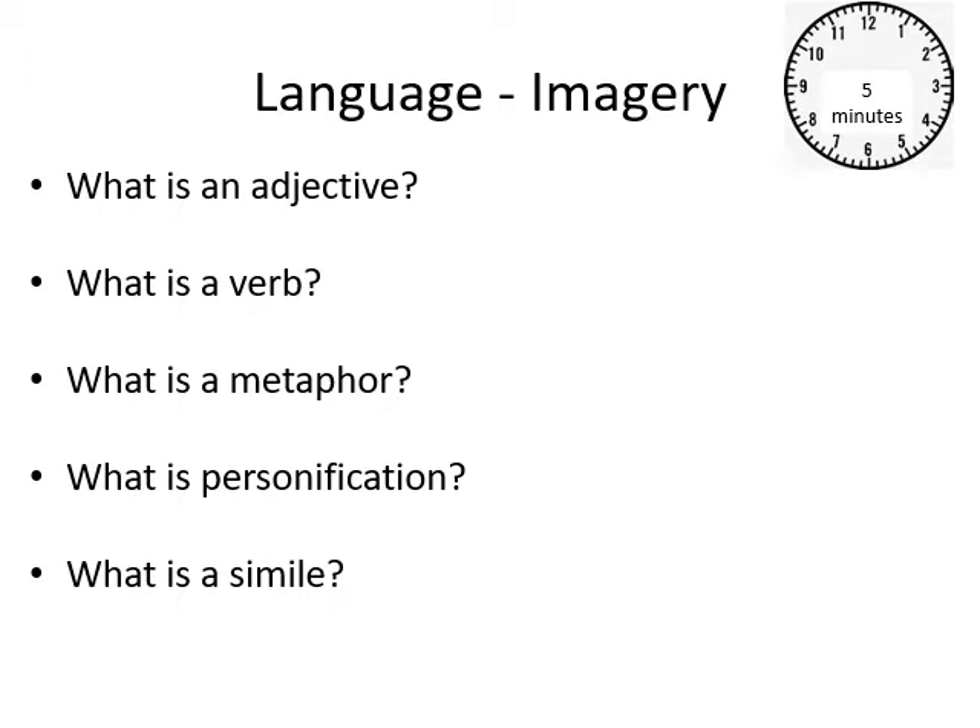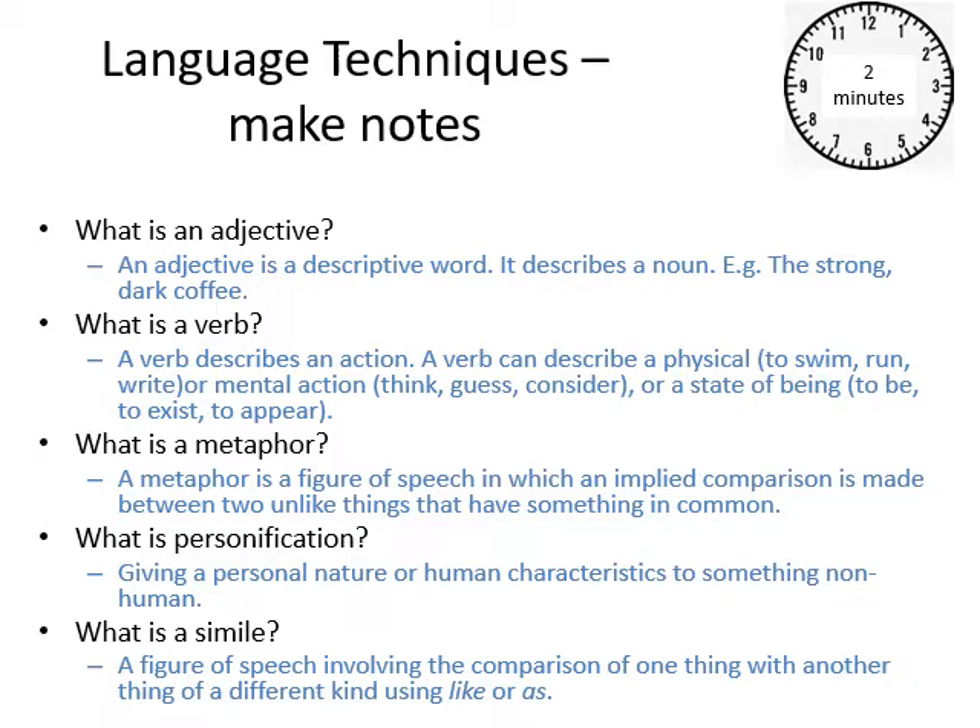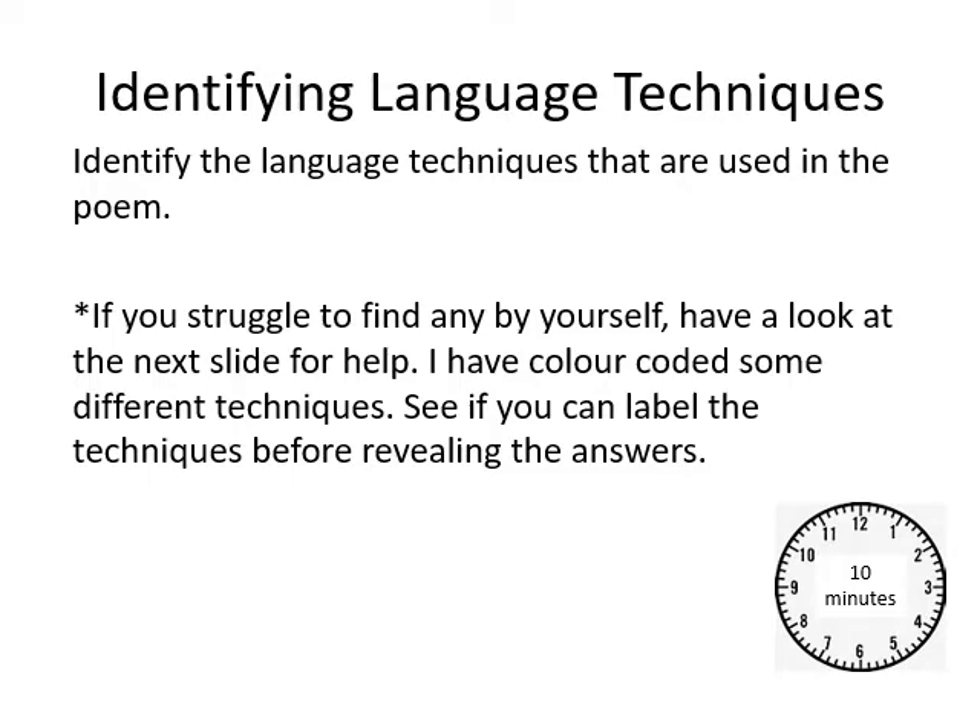Short quiz for you, Year 7: What is an adjective? What is a verb? What is a metaphor? What is personification? What is a simile? The one that constantly gets mixed up is the metaphor and the simile. A metaphor is describing something by saying it is something else. A simile is describing something by saying it is like something else. So 'the moon is a silver coin' is a metaphor; 'the moon is like a silver coin' is a simile. Go back through the poem and identify any of those things — highlight them and write metaphor, simile, personification, or whatever it is next to each one.